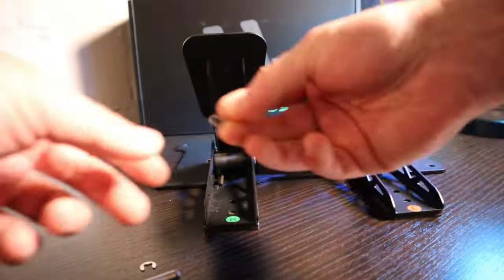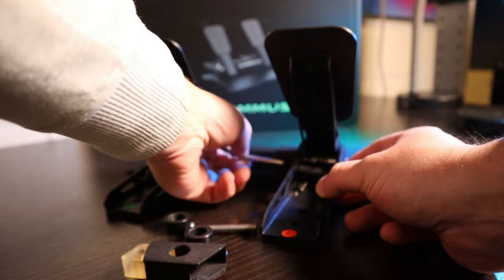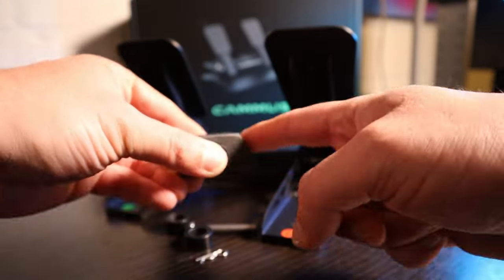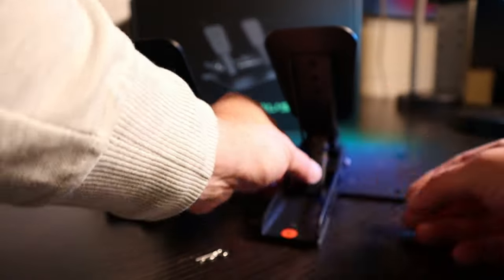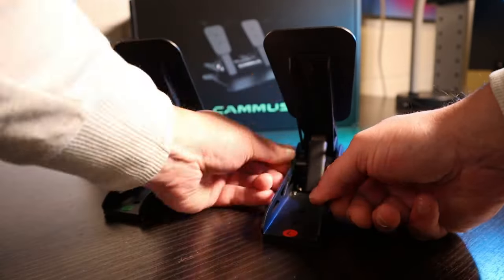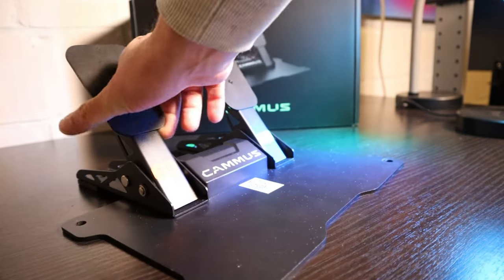The throttle modification is basically a larger tube to go around the standard one in order to decrease the amount of travel of the accelerator when pushed. For the brake, the kit consists of a holder and a piece of eraser that you can put in the holder. This will increase resistance when it comes into contact with the pedal. It is a very easy principle. The eraser can be put in both directions to add a bit more or less resistance.